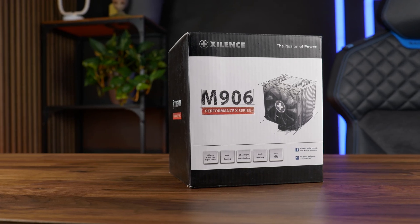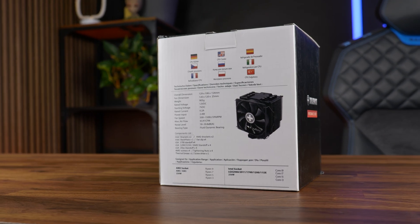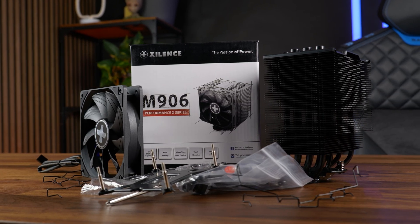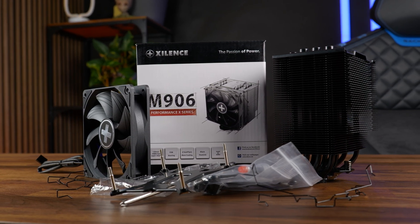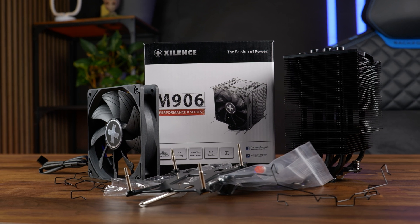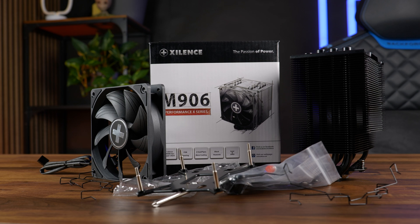If you get one of those M906s, you will be greeted with the usual Xilence-style box with some imaging and specs. Inside, you'll find the cooler, mounting hardware for AM5 and AM4 for Team Red, as well as LGA 1150, 1200, 1700, 2066, and 2011 for Intel. And of course, there's the usual tube of thermal paste, the fan, and additional fan clips in case you really want to run this thing in dual fan mode.